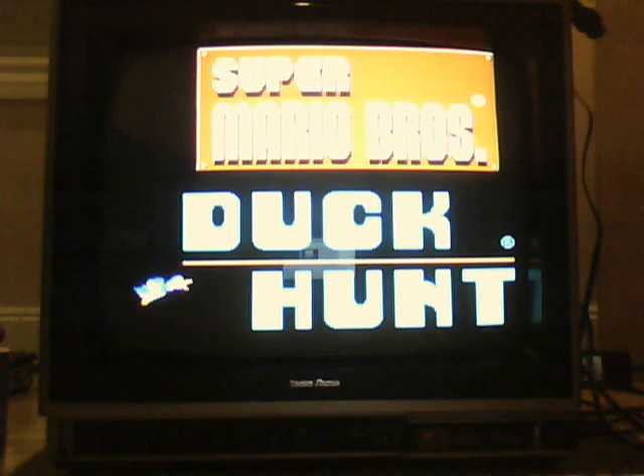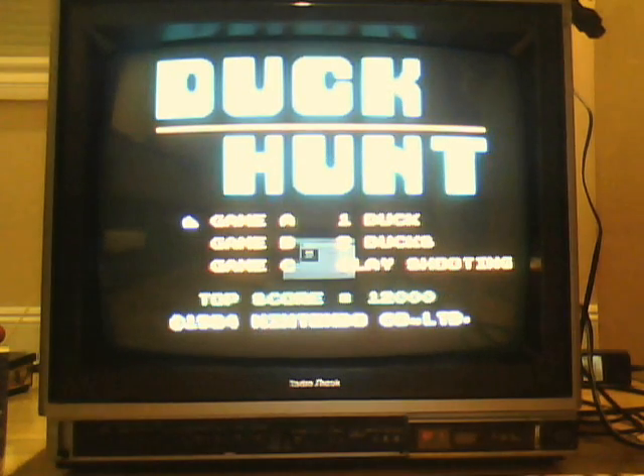Okay, so we're gonna reset it and do the clay shooting. I don't want this video to be too long like my Super Mario Brothers, which was freaking 25 minutes. Really sorry about that.